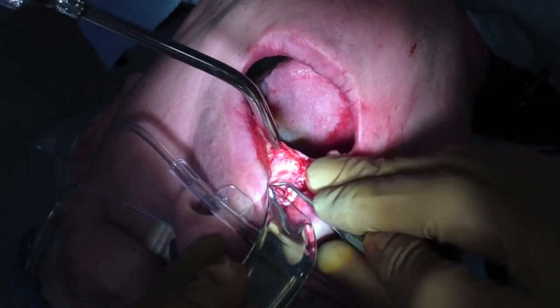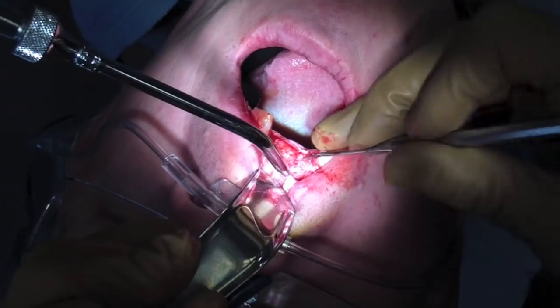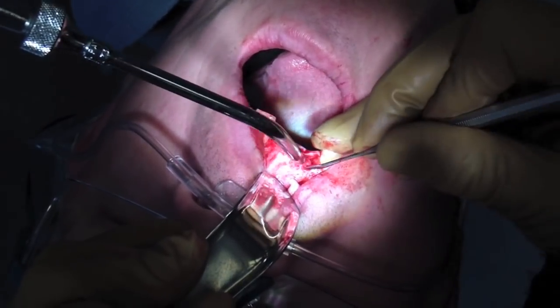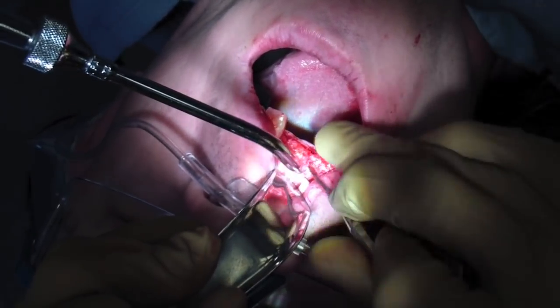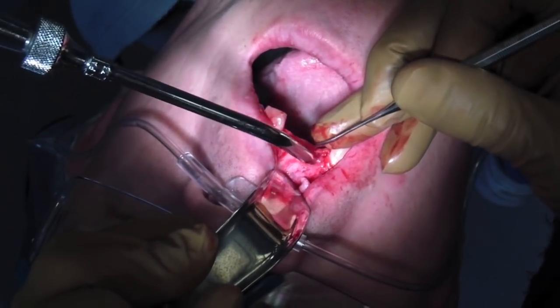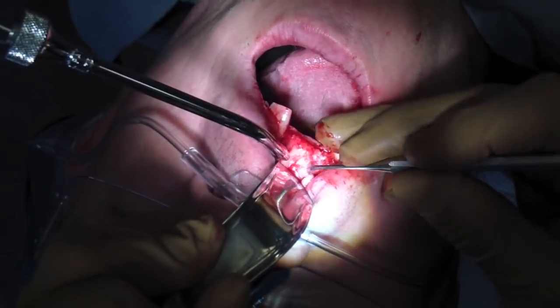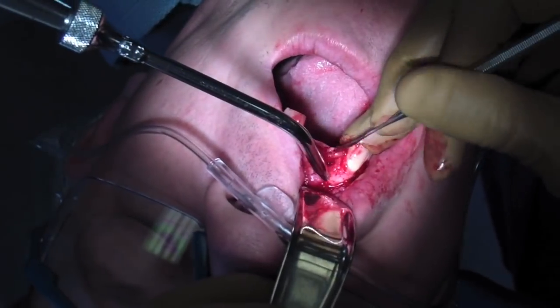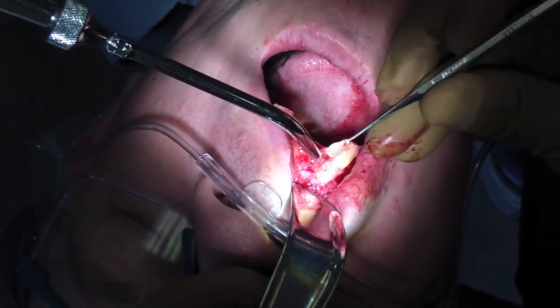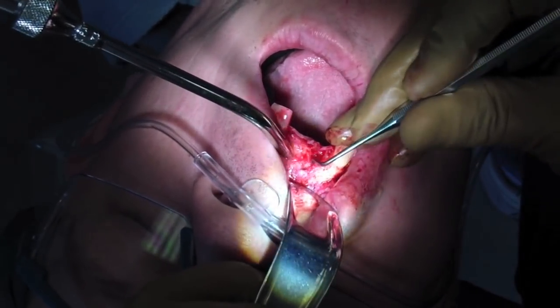So I'm just pushing, cleaning up the site, pushing periosteum away. Right now I'm going to be degranulating the socket. We're going to be placing some xenograft bovine — and if you don't know what bovine is, you typically get milk from those animals. We're going to be cleaning it up and then placing that xenograft into that socket.